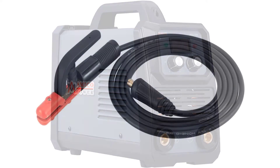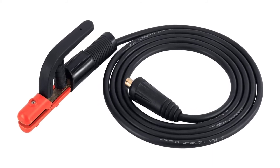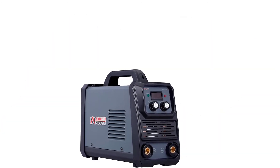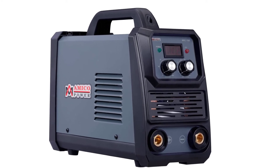You'll also enjoy automatic compensation for voltage fluctuations, as well as overvoltage, undervoltage, overcurrent, and overload protection. This stick welder has a wide voltage range of 100 to 250 volts and 50 to 60 hertz for long welding jobs.